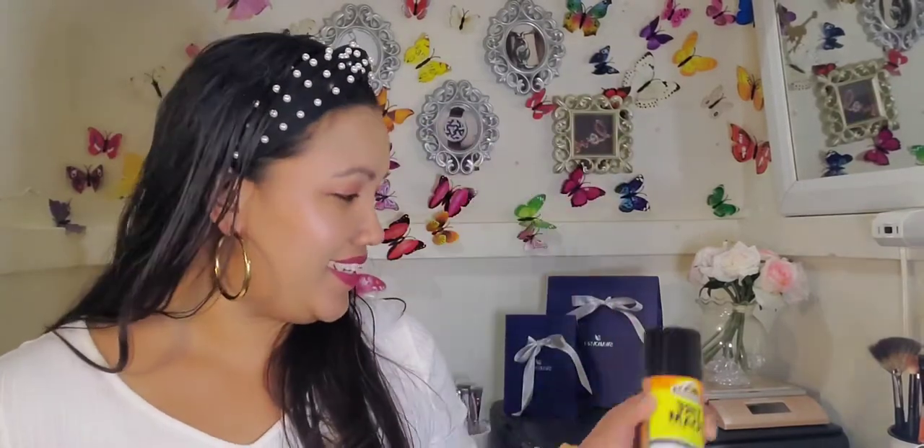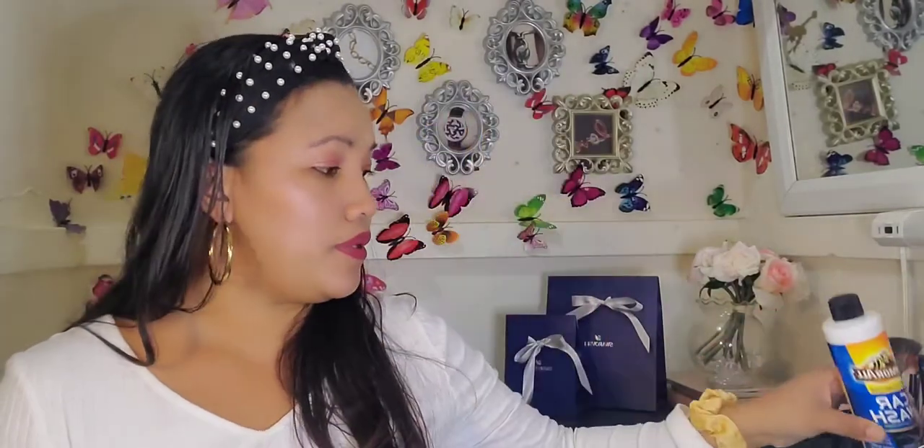I also have this tire foam — it works great on all my tires and it's only a dollar. I also have this car wash — I don't even wash my car myself, but for a dollar you can't go wrong. And there's also an electronic duster for whenever I need to clean out my computer, printer, or desktop.